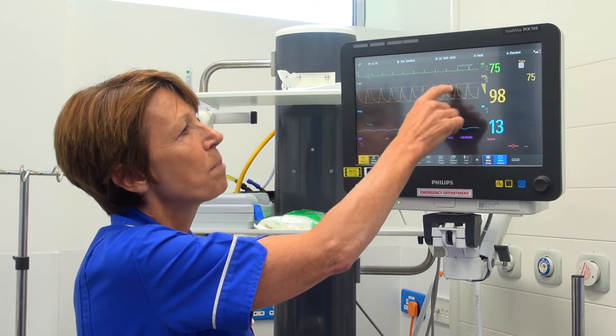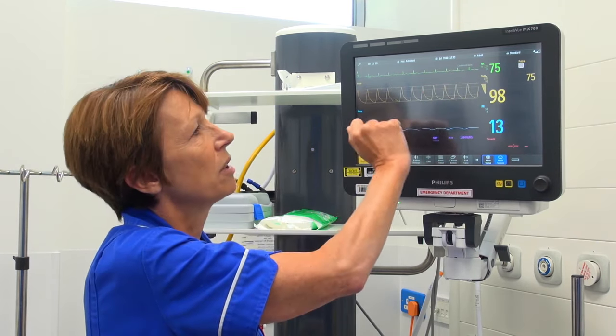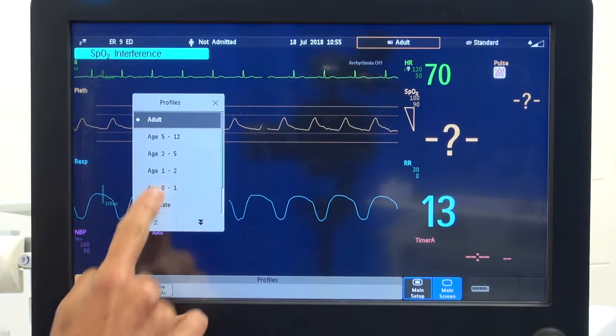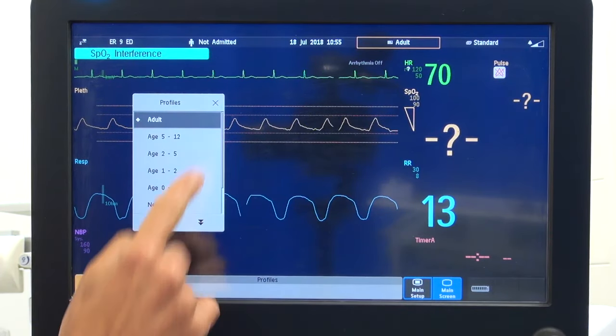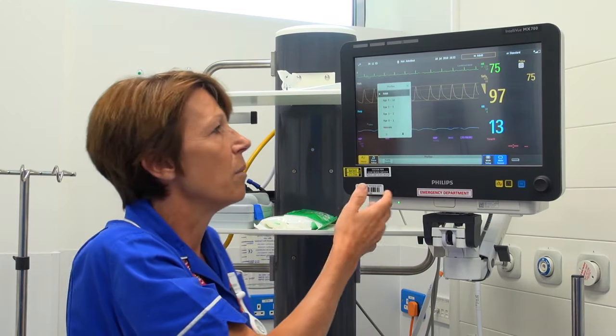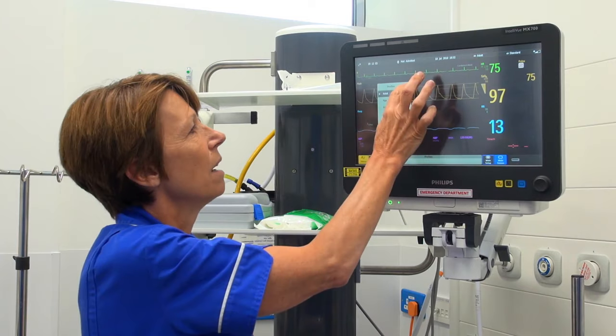The screen shows the date, time, and indicates we have an adult patient at the moment. If we wanted to alter that, we can press on there and change it to the appropriate age limit for the particular patient we've got. So if you've got a paediatric patient, we're going to get the correct parameters set for you.